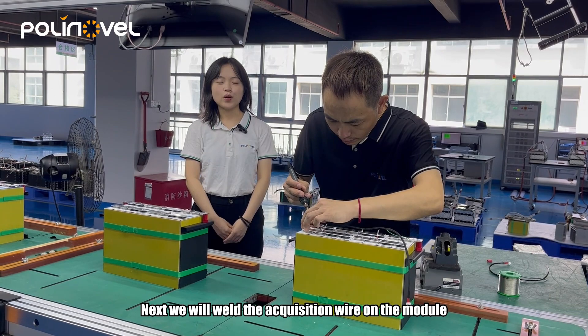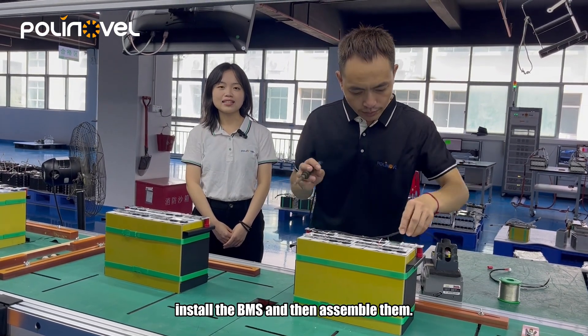Next, we will weld the acquisition wire on the module, install the BMS, and then assemble them.